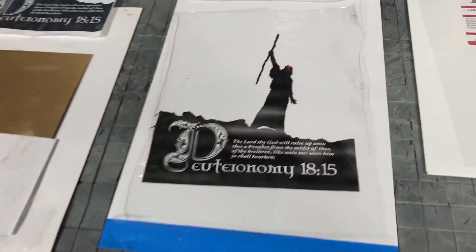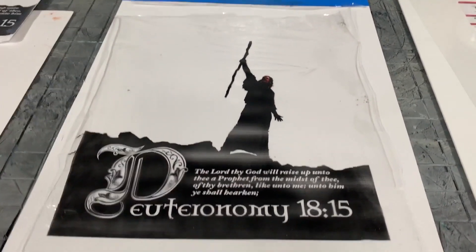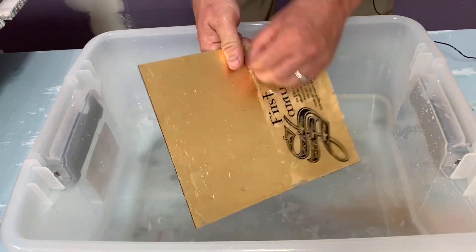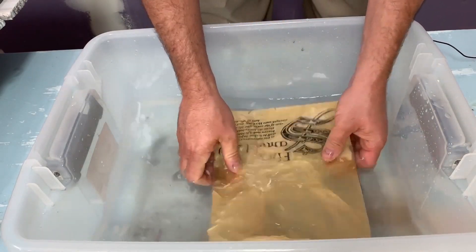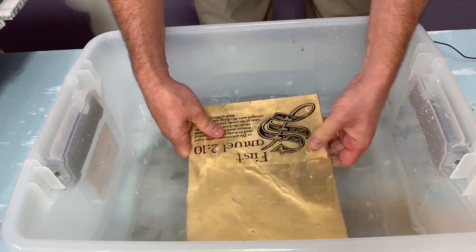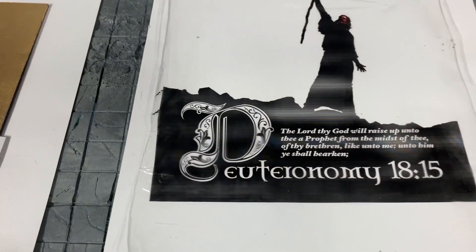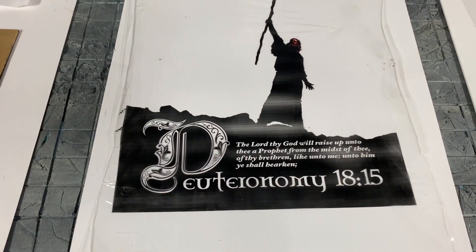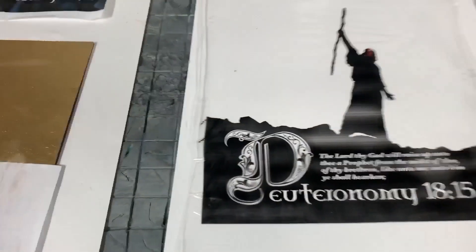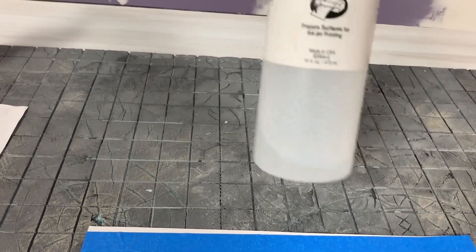The problem was, as great and effective as this was, I found this method was much more effective because with the other way, no matter how much rubbing I did, there was always a little bit of paper fiber left, causing cloudy areas. So to avoid that I went to this technique — much more superior. The problem was Golden didn't sell enough, so they discontinued the product. What I have left here would probably give me enough to do maybe five transfers.